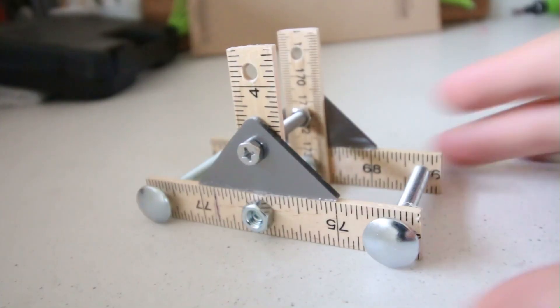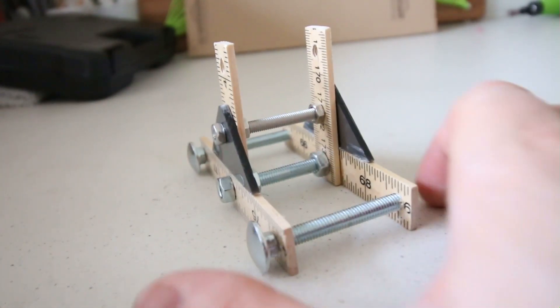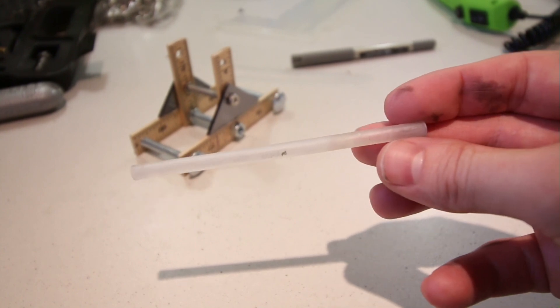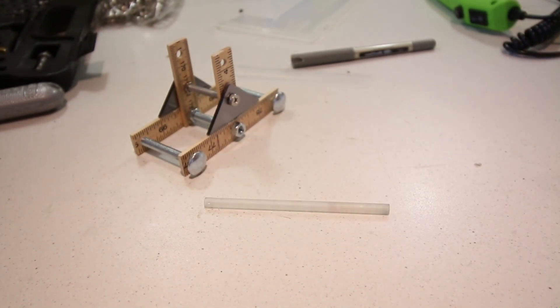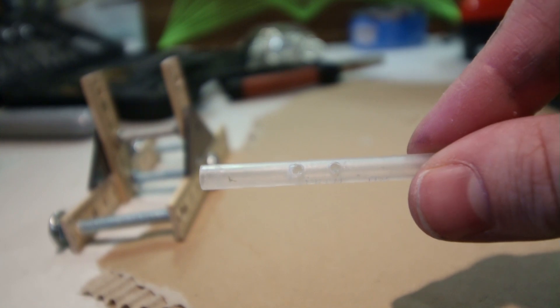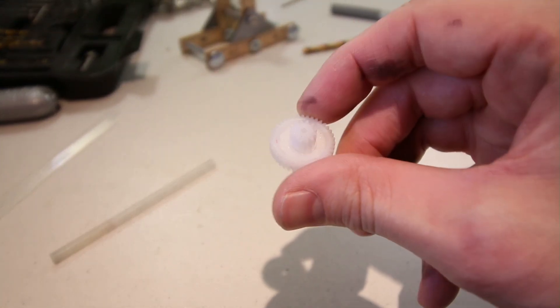I then screwed in another bolt through those holes. Next it was time to make the pivoting shaft. For this I decided to use an empty ink refill from a pen, as it's easy to drill into. I cut it down in length and then drilled two tiny holes into the center.